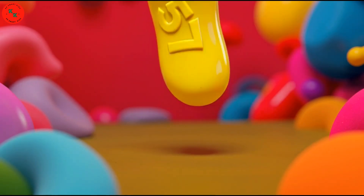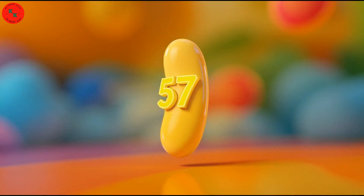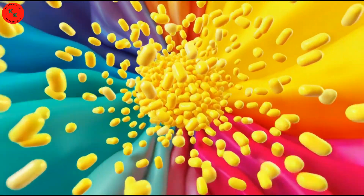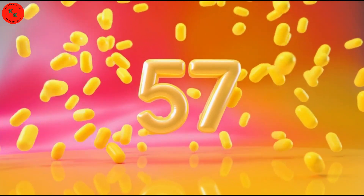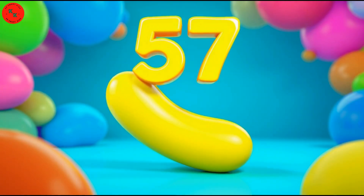Here is number 57! Say hello to 57 yellow beans! Yellow beans are long, thin, and bright yellow! Let's count together! One, two, three, up to 57!